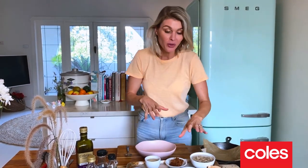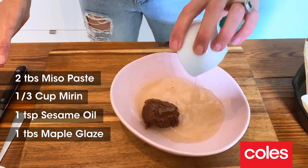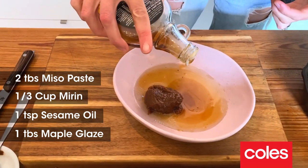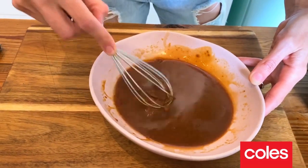Next we can prepare the miso glaze, and it's super simple. You're going to need some miso paste — I've got about two tablespoons. Pop that in. About a third of a cup of mirin. A couple of drops of sesame oil. Just some maple syrup to sweeten up that salty miso paste. Give this a whisk and just get that nice and smooth, then set that aside.